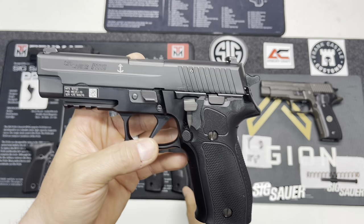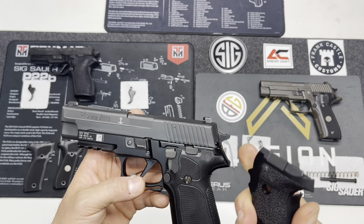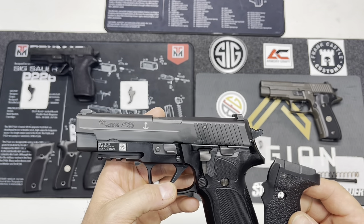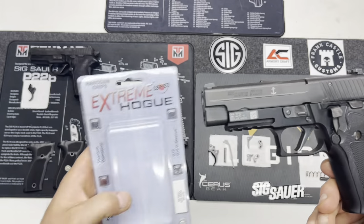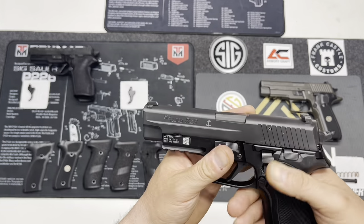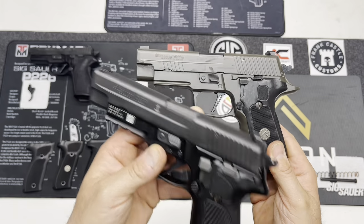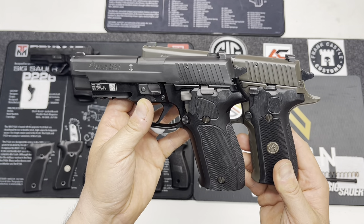The grips that come with this firearm are the standard polymer grips from SIG. They're okay, but honestly they're a little smooth — the grip definitely could be better, and that's a pretty wide consensus among Mark 25 users I've heard. Right now on this firearm are the Hogue Extreme G10 grips in the checkered pattern. They're really nice, very grippy, and very similar to the Legion grips. If you put the Legion next to it, they feel very close — they don't have the medallion and there are some differences where your thumb interacts, but they feel nearly identical.